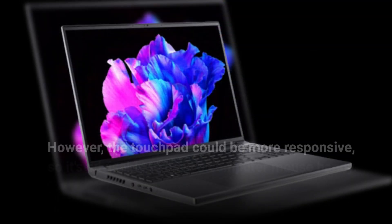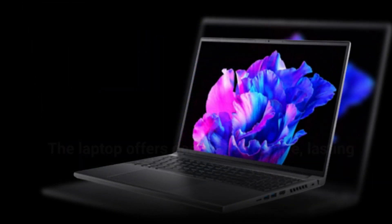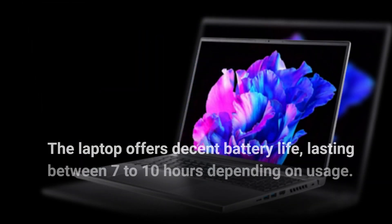However, the touchpad could be more responsive, so it's advisable to have a computer mouse handy. The laptop offers decent battery life, lasting between 7 to 10 hours depending on usage.